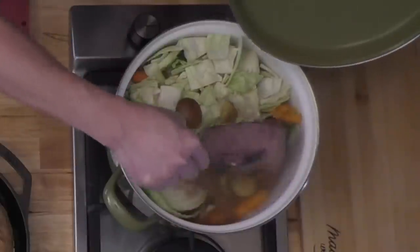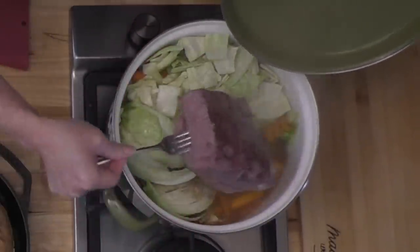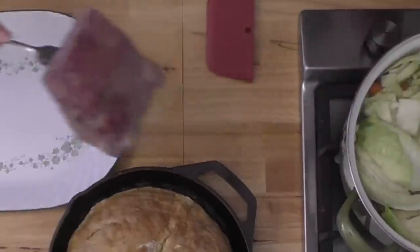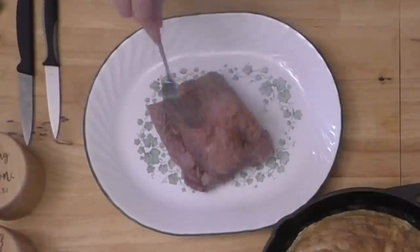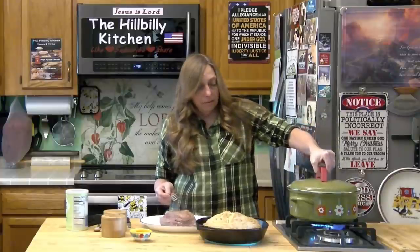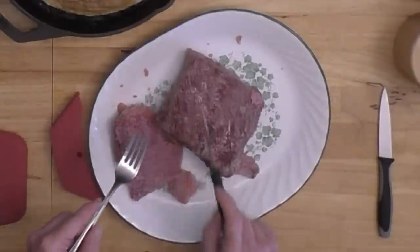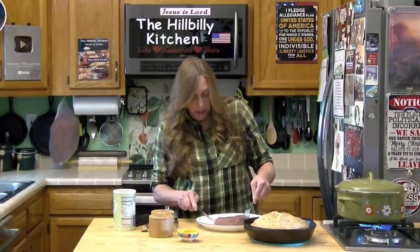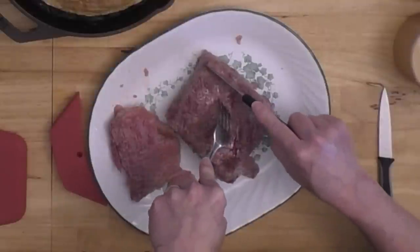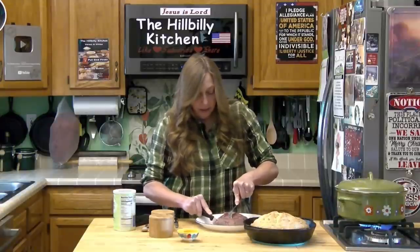Our vegetables are almost done. I'm going to pull my little corned beef roast out. This was about two and a half pounds. You can see the fatty side — you can leave that on or take it off. The grain is kind of running this way, so I'm going to slice it across the grain however thick you want it sliced, and serve it. It's literally that simple.